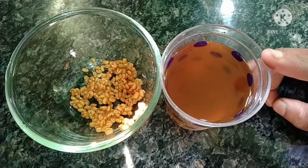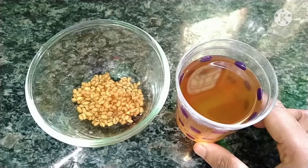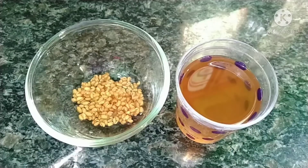Menthi water is very easy to use and is very effective. It helps control cholesterol levels. If you try this regularly for one month, there are a lot of chances of improvement.